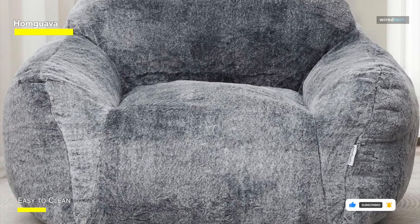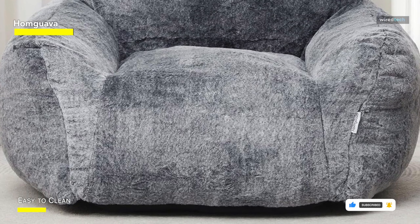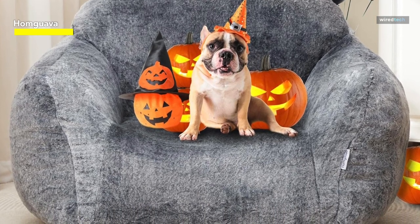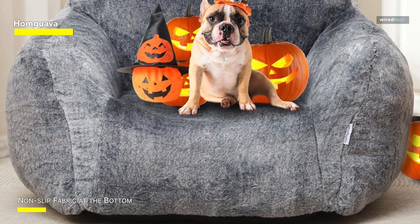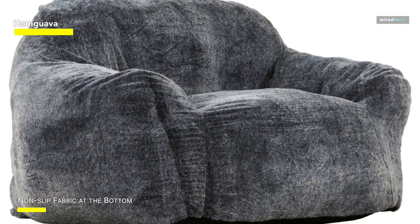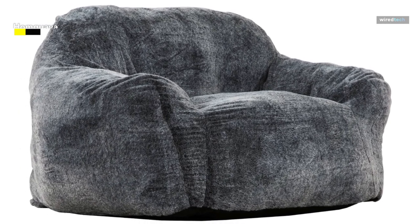The single beanbag chair is roomy enough to accommodate all body types comfortably. With its ergonomic backrest and generously sized armrest, it provides exceptional support whether you're sitting or lounging. The sofa's underside boasts super soft fabric that snugly grips the floor, preventing slips. Crafted from imitation mink fabric, it's soft and incredibly warm. Inside, you'll find a combination of high-quality memory foam and high-elasticity cotton, delivering unbeatable comfort and support.